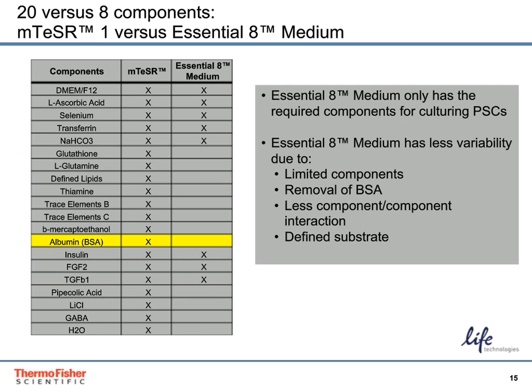Essential-8 was developed by the same lab as our key competitive stem cell media, mTeSR1. Essential-8 was developed to address some of the shortcomings the Thomson Lab saw with mTeSR1. They removed many components, especially the BSA, which can drive much of the variability in the system. This simplified formula also results in fewer component-to-component interactions, which adds another level of variability to mTeSR1. mTeSR1 also recommends the use of a less defined substrate, Matrigel, versus the recombinant human truncated vitronectin recommended for use with Essential-8.